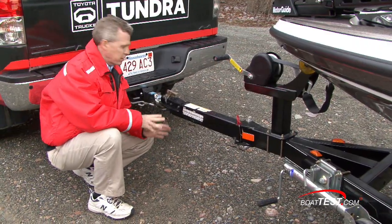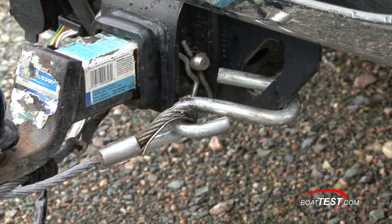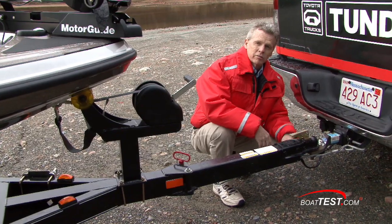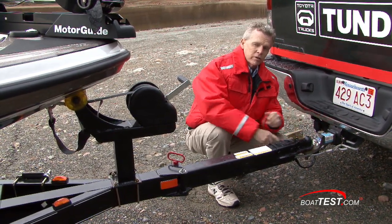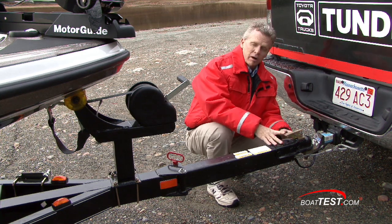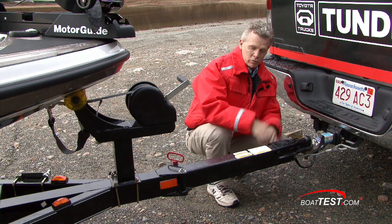Starting here at the front of the trailer, you want to make sure it's hitched to the ball right and that it's latched securely. At the forward part of the trailer you've got cables or chains. Make sure that the S hooks are hooked up to the trailer hitch very neatly. If you have chains, make sure that they are crossed — that way they'll form a little bit of a cradle. If the trailer drops off of the hitch, it'll drop onto that chain set and hold it up neatly and won't drop onto the road.